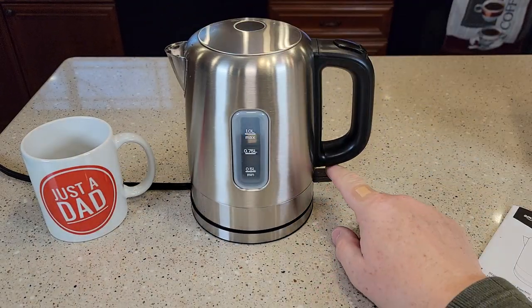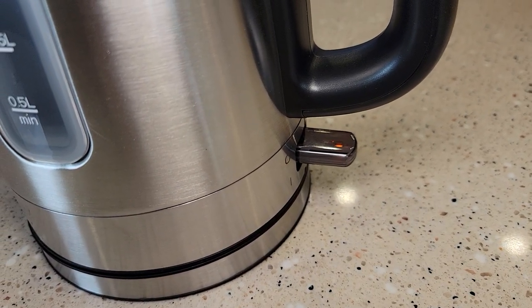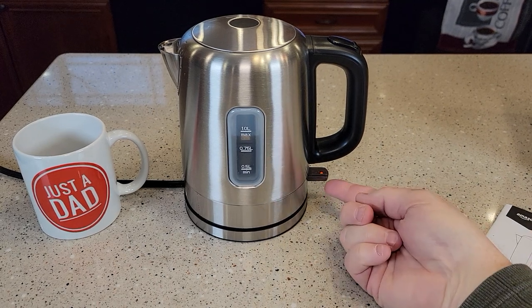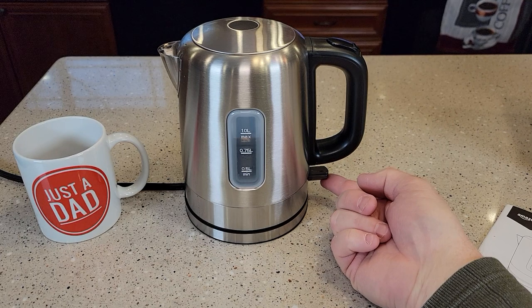I've got the unit plugged in. You're simply going to press that switch down and it should stay down, and then there's a little light on it. When it's done boiling the water it'll pop up on its own, but if you want to shut it off you can pop it up yourself.